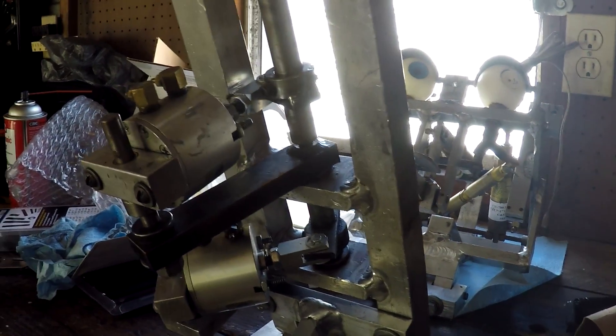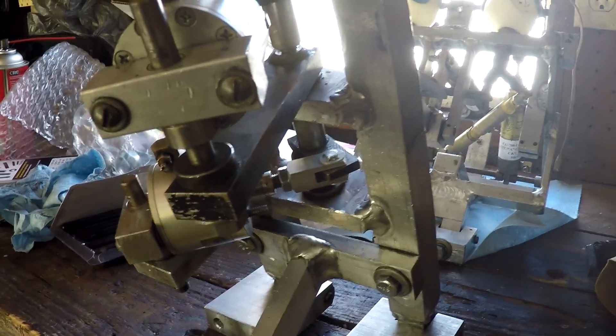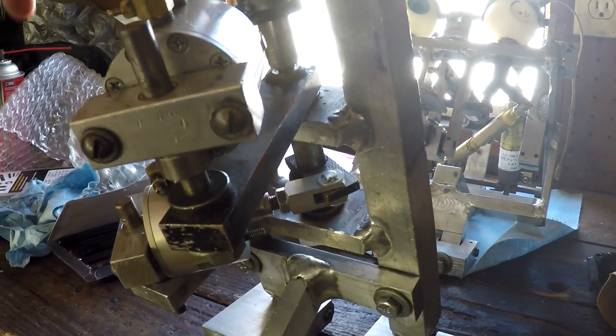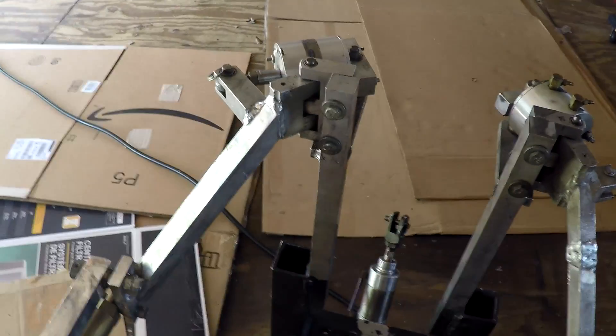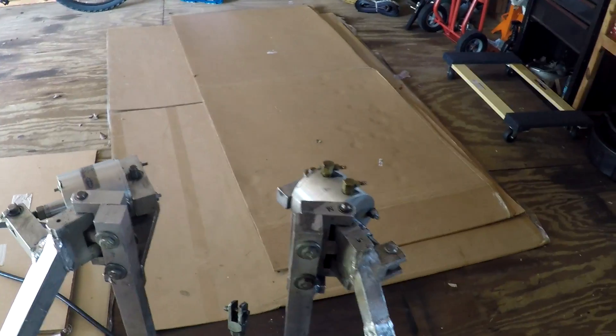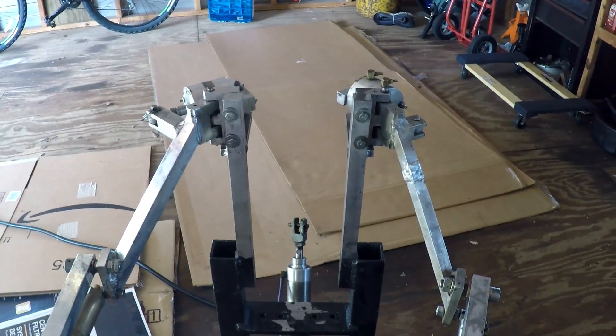I'm going to end this video here for the head turn mechanism. I'm getting kind of tired of cleaning, taking it apart, and putting it back together. The rest of the figure is in pretty good shape except for where the aluminum is walled out. I think the next video is going to be totally different — I'm going to focus on a different aspect of the project. Hope you enjoyed the video. See ya.